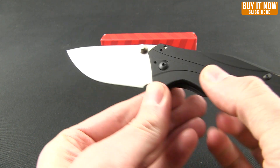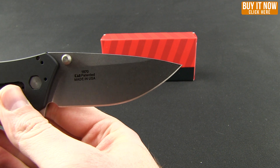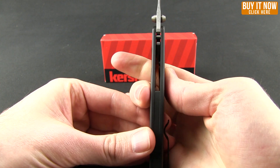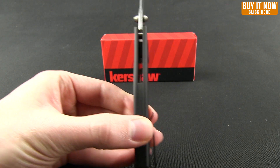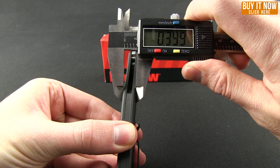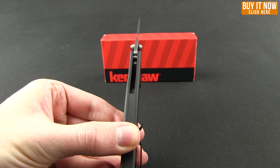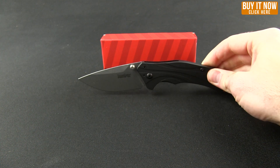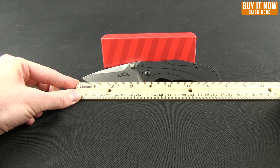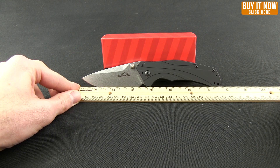This is the stone-washed version with the blade steel 14C28N. It feels good in the hand and you'll also notice that it is very slim — less than half an inch, basically point four of an inch. Overall length comes in at seven and three-fourths of an inch, and then it has a three and a quarter inch blade.